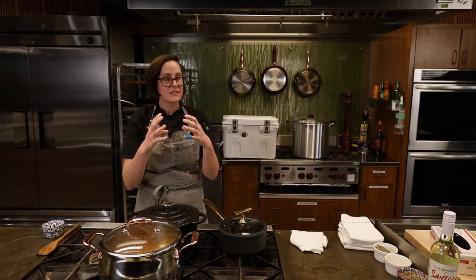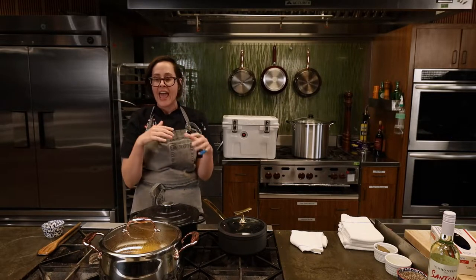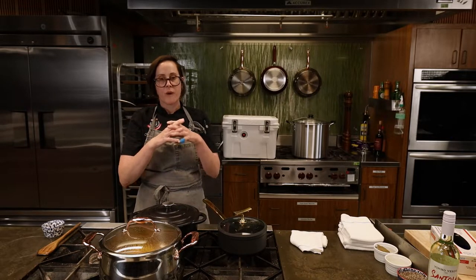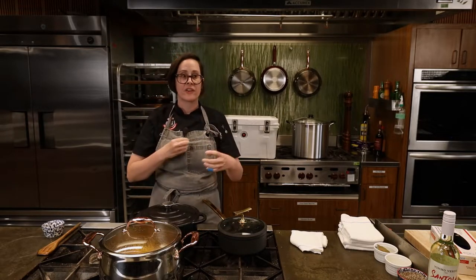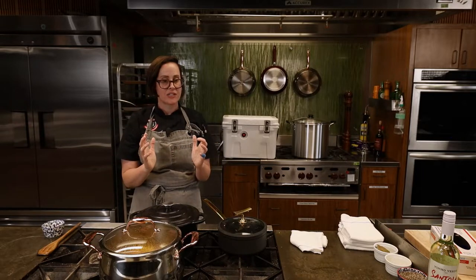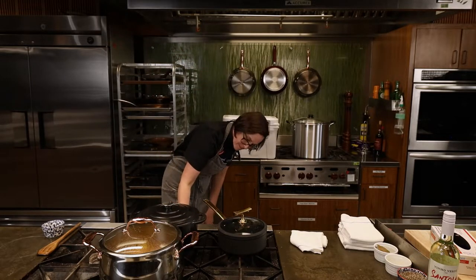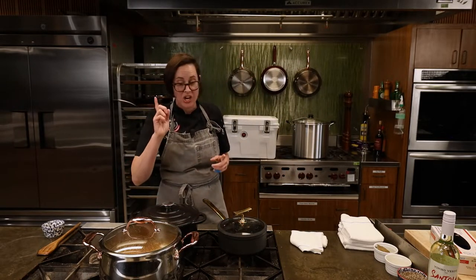When you turn the fire off and let it sit, all those spices and flavors marry with the shells from the crawfish and shrimp, the corn — all those different flavors just come together. The only thing I can compare it to is letting a roast rest: everything has the opportunity to reabsorb and relax. That's how you get that spicy goodness inside. Basically you're making a really flavorful, heavily seasoned stock.